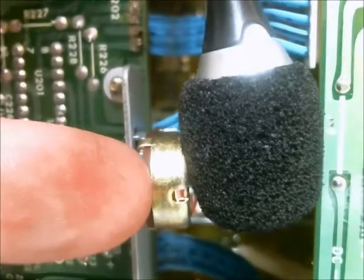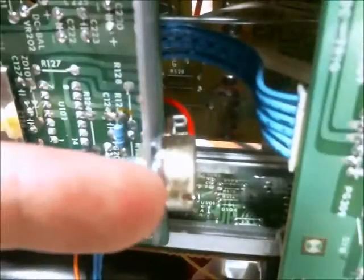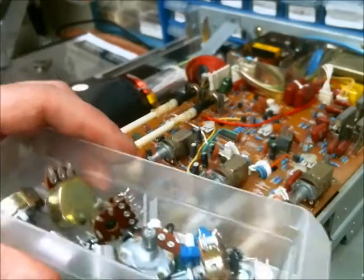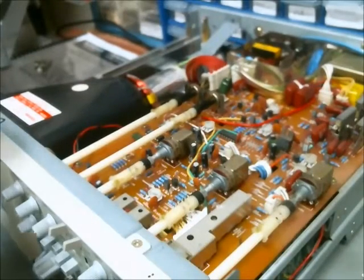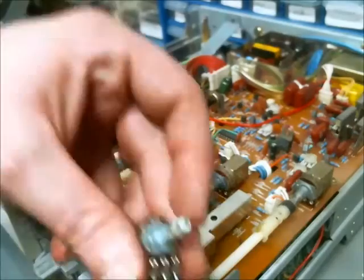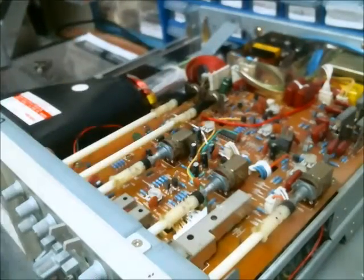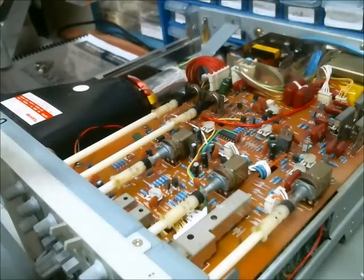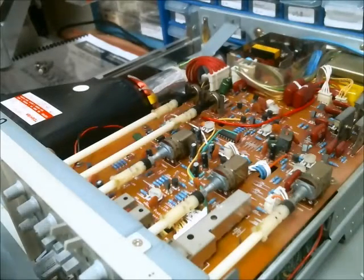So this potentiometer needs to be replaced, and I may as well replace the other one as well. It looks like I'm going to have to order new potentiometers of the proper size and resistance value. I will let you know what the part numbers and values are, and that video will be uploaded as soon as I can get those parts.